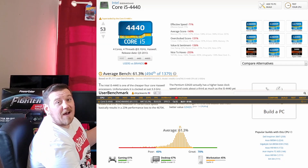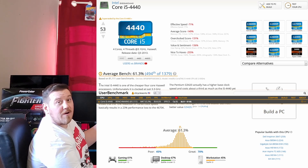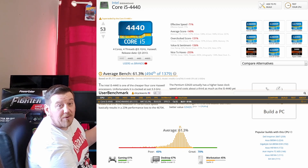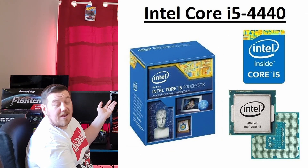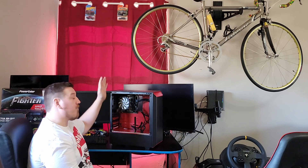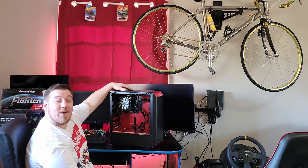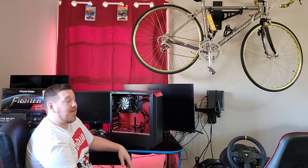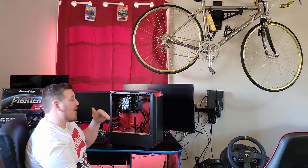The processor is an i5-4440, a 4-core 3.1 gigahertz. For what it was back in 2013 when it was brand new, it was pretty good stuff. But with what you can get today, it struggles. It makes editing videos really rough. It's been quite discouraging sometimes over the channel — the computer will just crash and I lose everything and have to start all over. And when you're especially learning to edit, that's a terrible way to learn.